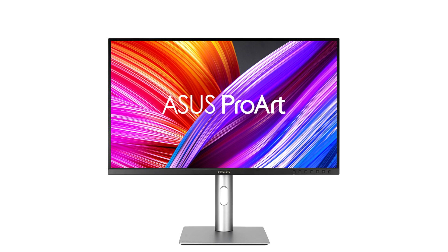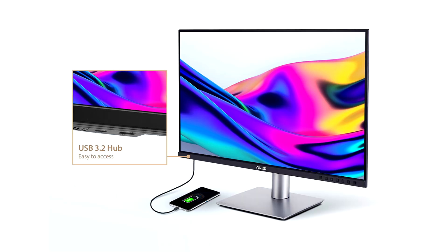Asus today announced the April availability of ProArt Display PA329CRV, PA279CRV, and PA248CRV. The 31.5-inch PA329CRV and the 27-inch PA279CRV feature a 4K UHD, 3840 x 2160, panel.